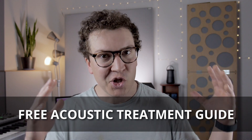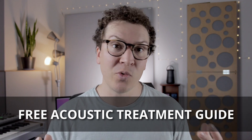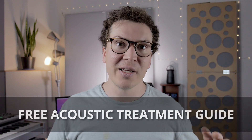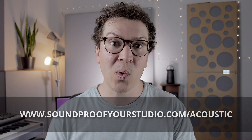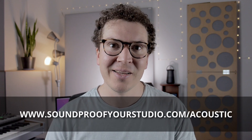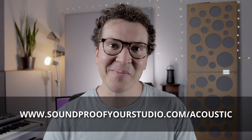I do want to let you know that I have a free resource for you. If you're going down this journey of trying to learn about room acoustics, this will help you out. It's very focused — there's a lot of junk on the internet. This is my free acoustic treatment guide and you can download it right away at soundproofyourstudio.com/acoustic.